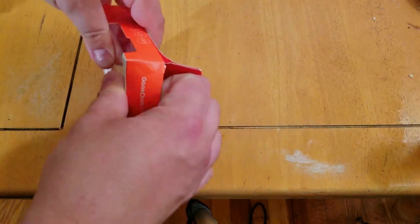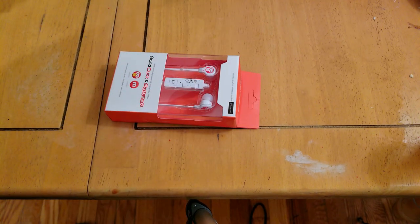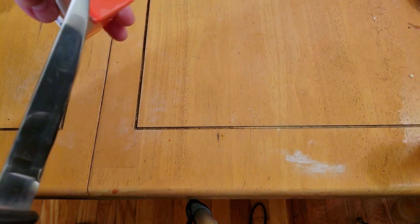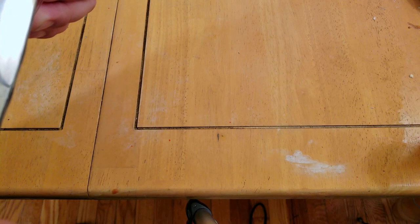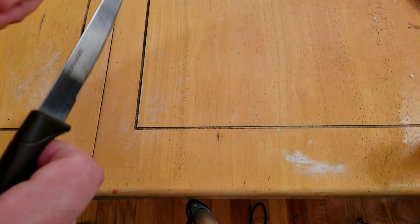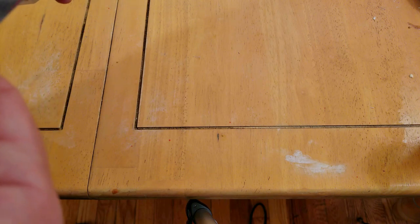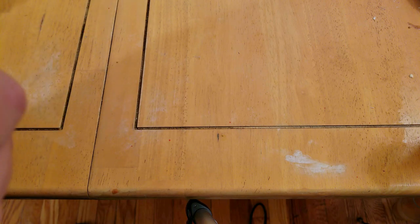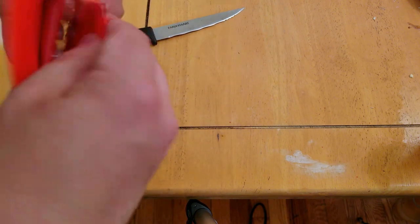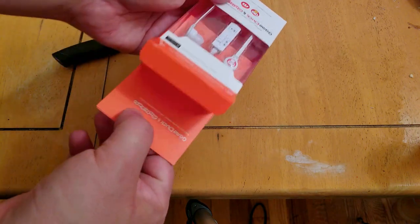We're gonna unbox this right now. It's a good thing in my mess I just happen to have this knife, because I didn't even think of that. Normally I actually just cut it before I unbox it. That was the lamest way of using a knife to open the box. This is actually oddly hard to open. Should be a fairly simple package.